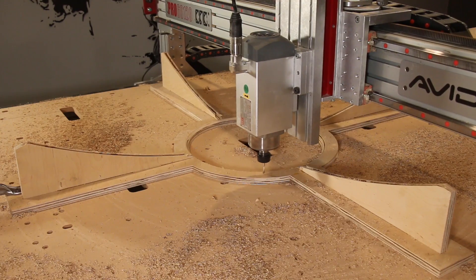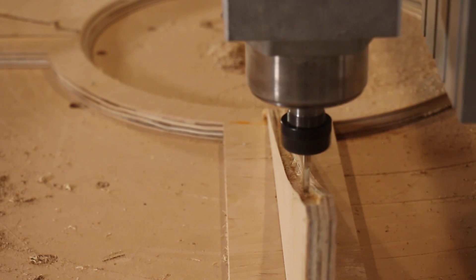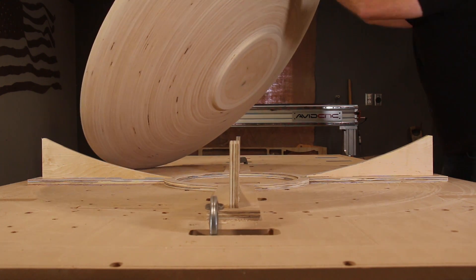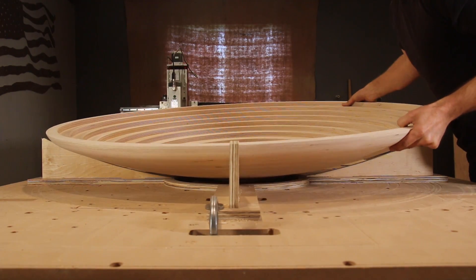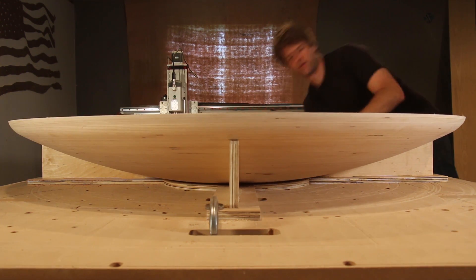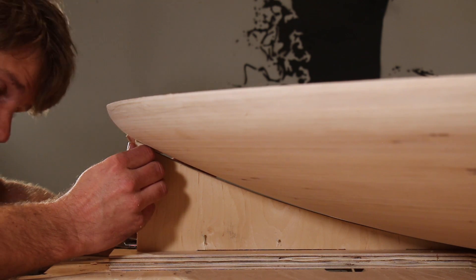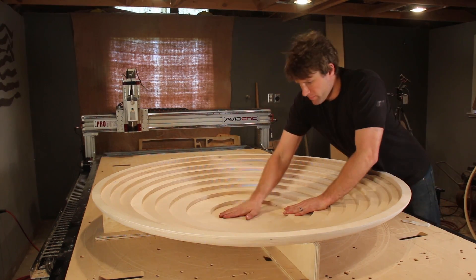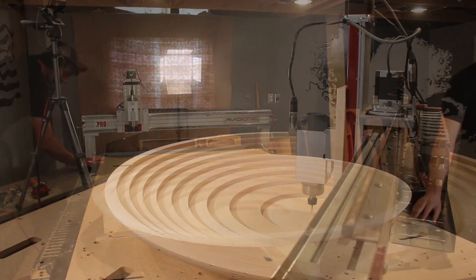This also worked great for helping me reference the bowl, because it established a zero point in the center of the jig, which means it's going to be easy to get the bowl exactly in the place that it needs to be. I put a piece of double-sided tape on the four upper corners of the jig. I loaded up the program to carve out the inside and hit run.